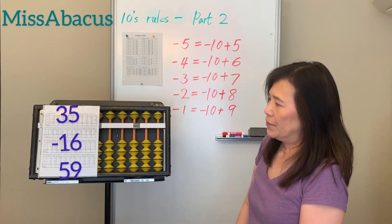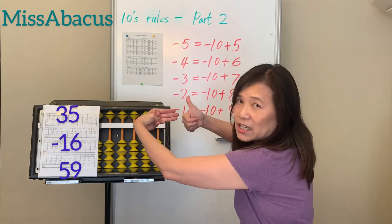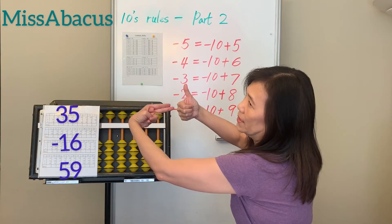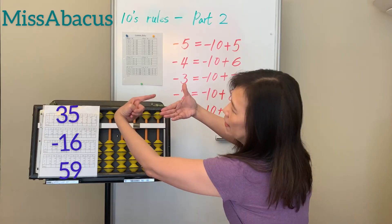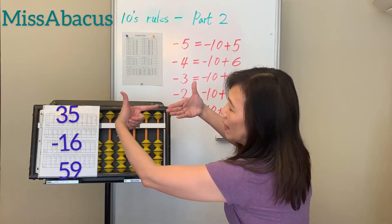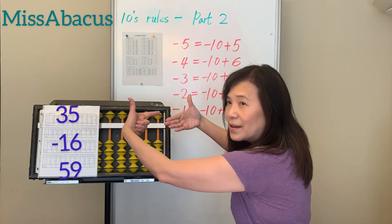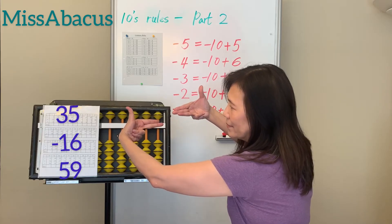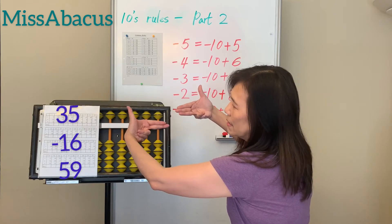Let's try the last row, numbers 31 to 35, quickly. First: 35 minus 16 — minus 10 then minus 6. You only have 5, so the minus 6 rule: minus 10 plus 4. Third number is plus 59: plus 50, then plus 9. For plus 9, no bits left, so apply the rule: minus 1 plus 10. Answer: 78.